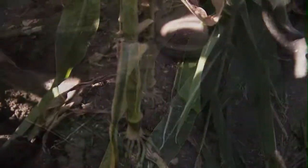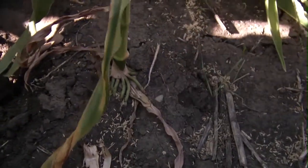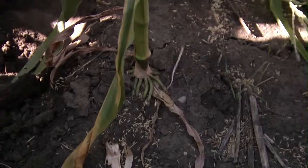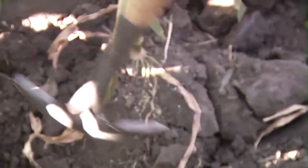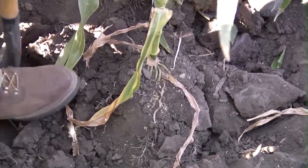Let's go in here. The thing you guys want to really notice is the brace roots that are coming out here. This thing is anchored really well into the soil. Look at that huge root mass that is all just connected here.